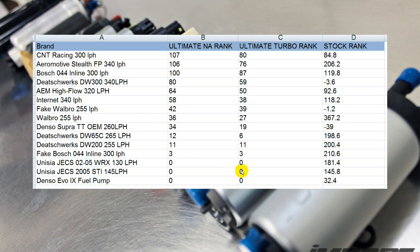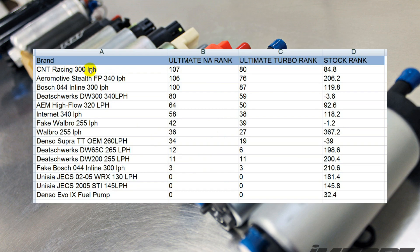All these pumps are designed to put 45 psi fuel pressure out of the nozzle of the injector. The ultimate fuel pump for a normally aspirated engine was the CNT Racing 300 liter per hour pump, followed very closely by the Aeromotive Stealth FP340. Both these pumps are designed to be drop-in replacements; however, in my opinion, you will need to upgrade the wiring because they draw more amps than the stock fuel pump.